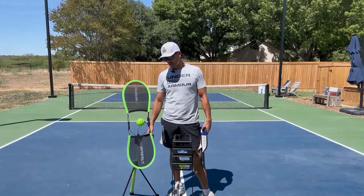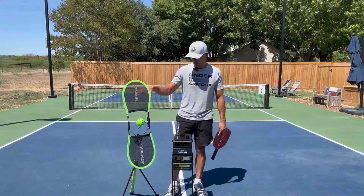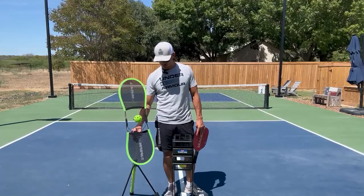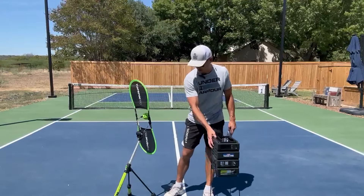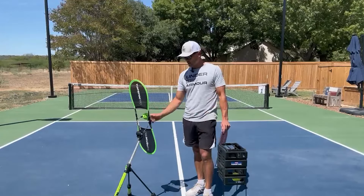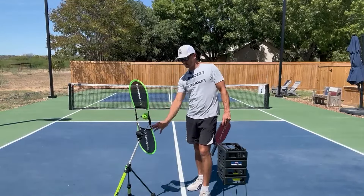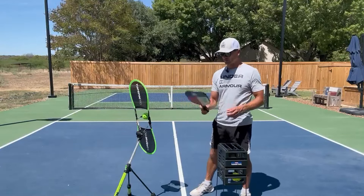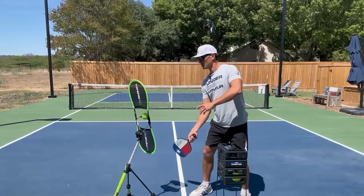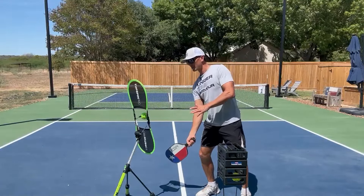Being outside, we definitely want to be out there practicing and not just playing all the time. So this Top Spin Pro here is really cool. What it's going to teach you is how to add top spin to your shots. It's going to help you with your feel. All you do, it's got this ball right here that you're going to hit and then these two things here are going to help you with your swing path. So you'll just get behind it like this and then you just want to add top spin — it's going to help with the swing path.